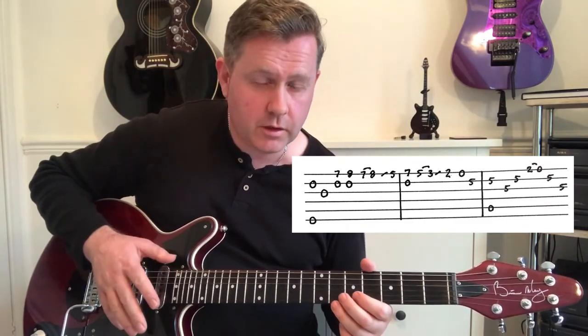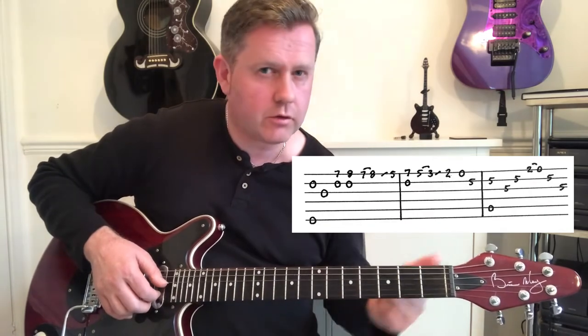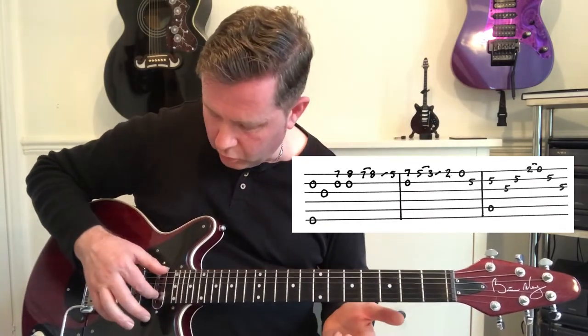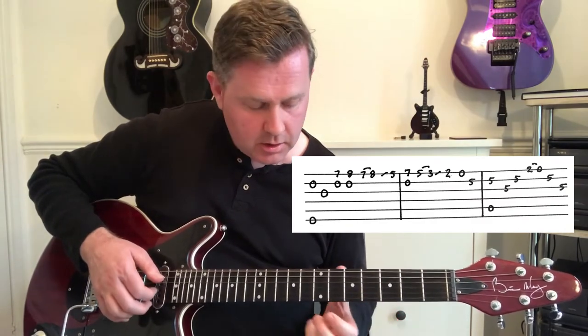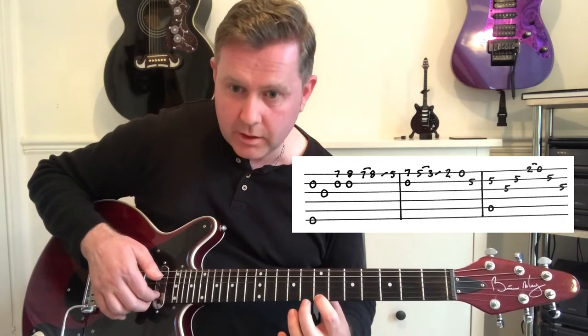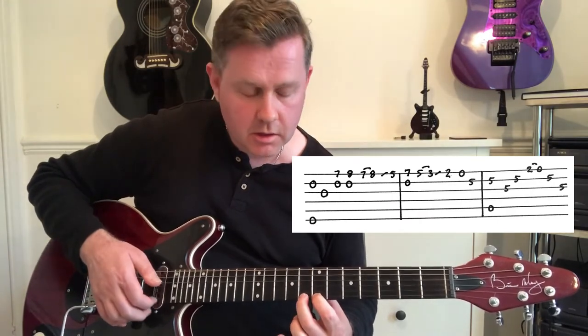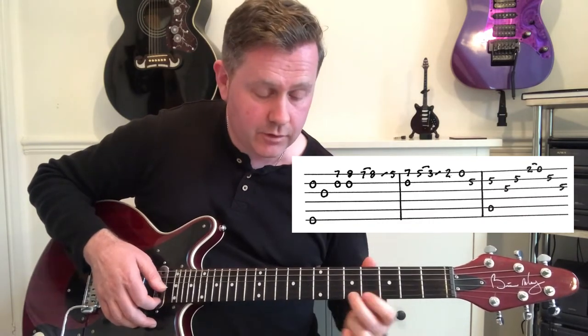This is probably the most difficult thing out of the whole song to really get a grip on. It's not played as fast as you might first imagine. We've got open E and open B, then open G, then seven and eight on the high E while playing the open B. We're going to hammer on from the seventh to the eighth and slide into the fifth.